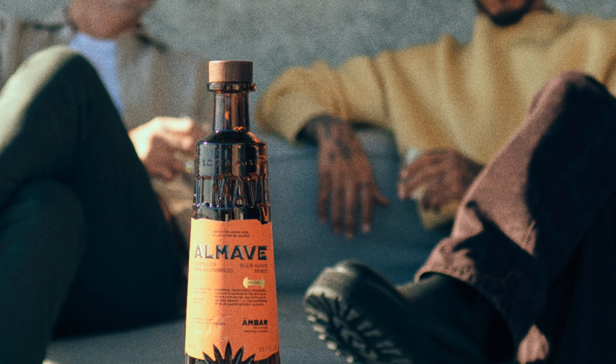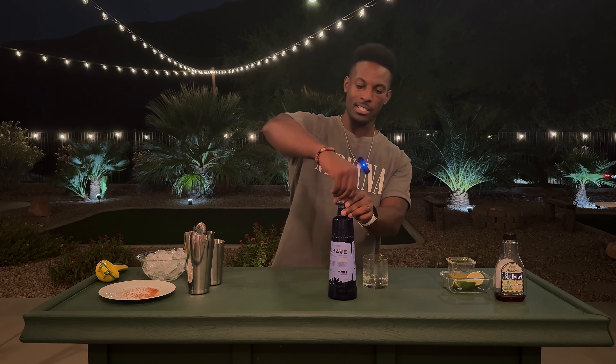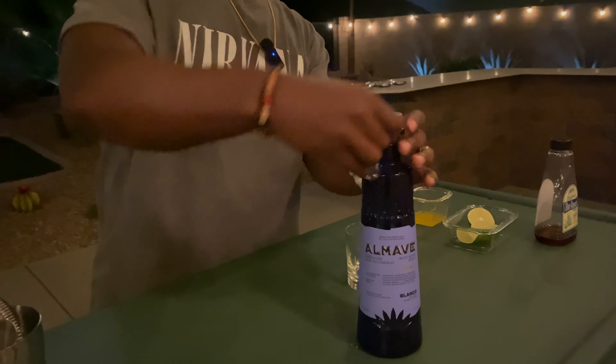I was making tacos anyway and thought this was perfect - I can make a margarita. I haven't had a margarita in three or four months. I haven't done much research, just watched one or two videos. I want to try this 100% blue agave tequila - Omalve, from Lewis Hamilton. Fresh bottle, let's give it a crack.